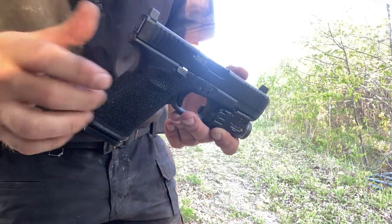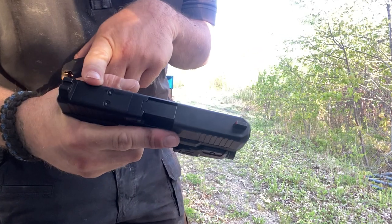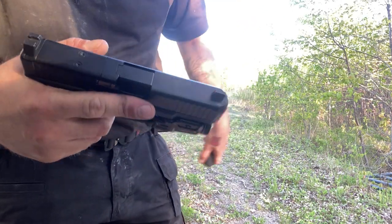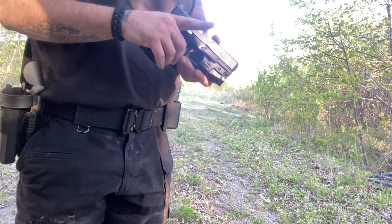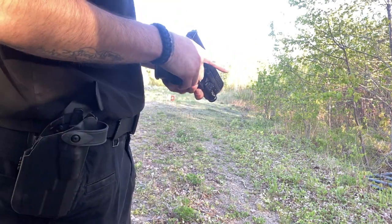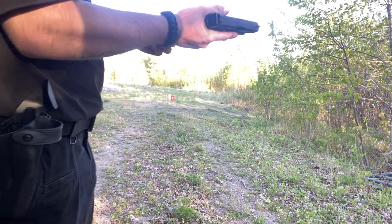Standard mag capacity is 15, and I also have a 20-round mag. They're just full metal jacket. These bugs suck — oh Jesus. It's also MOS so I can put a red dot on it, but that's in the car. Anyways, let me make sure you can see me.